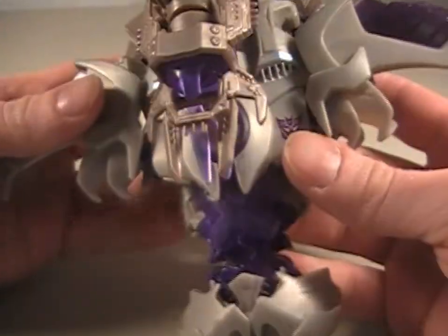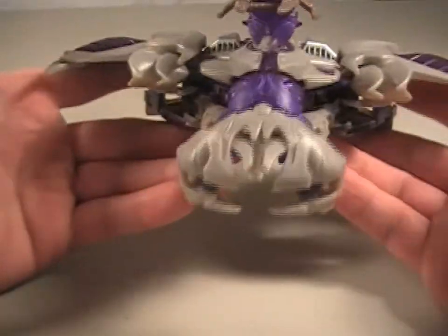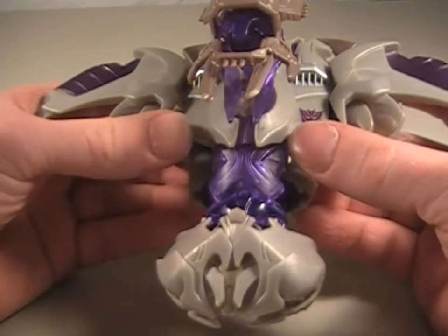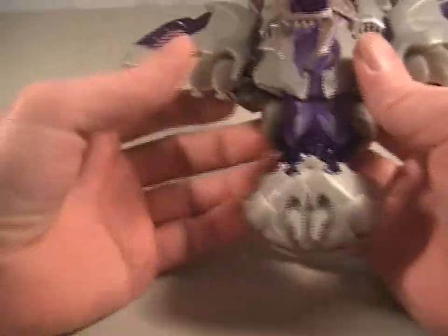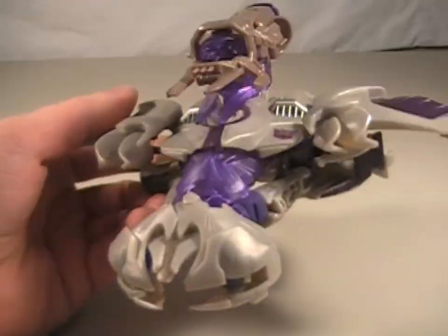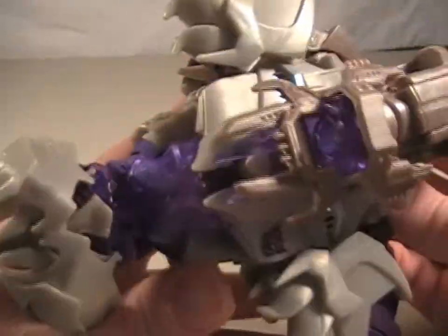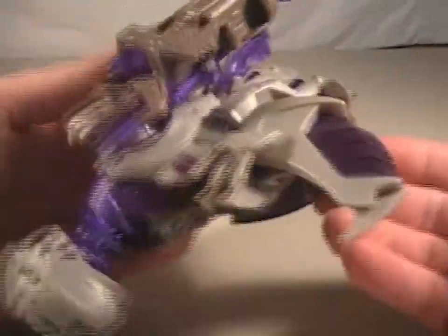Now, this might be a little mistransformed to you, but it's all personal preference — it's the way you want it. I never really display it in this form anyway. Here's Megatron in his jet form. Pretty awesome alien jet. He's been a Cybertronian alien jet for a very long time. Apparently that's what they want Megatron to be for however long Transformers runs. He was a helicopter in Animated, but whatever — Cybertronian jet.